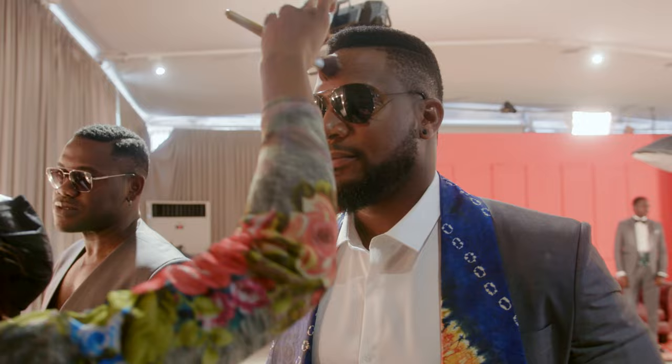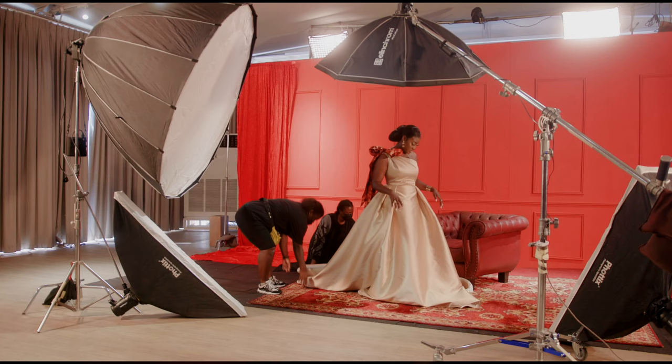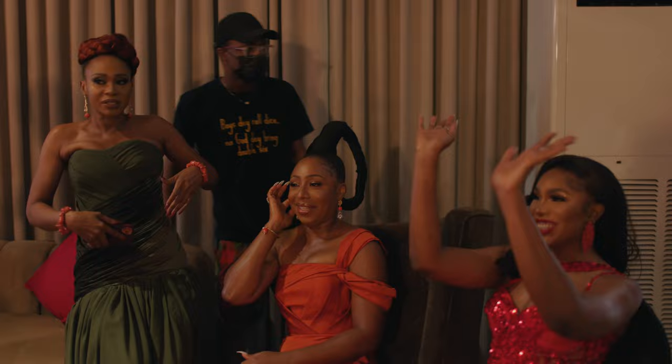Going into this shoot, what I had in mind was to show the sense of camaraderie, to show a sense of festivity, show a sense of warmth and happiness — from even the talents arriving, to them getting ready, and to them getting on set. I wanted the interactions to play out as natural as possible, and I wanted the talents to be as relaxed as possible and have a good time on set.